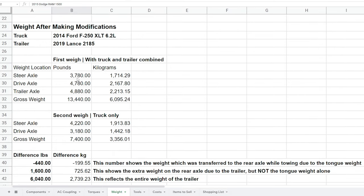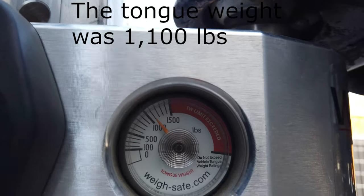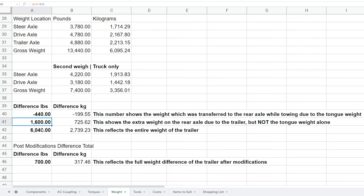The weigh-in covers the steering axle, drive axle, and trailer axle — those three weights are here with kilograms included for convenience. The gross weight was 13,000 pounds. The second weigh-in is just the truck itself. The front axle loses weight because of the extra tongue weight on the back of the truck, which lifts weight off the steer axle. The rear axle gains additional weight — more than just the tongue weight — because of the teeter-totter effect. The entire weight of the trailer is now 6,040 pounds. The net difference post-modifications is 700 pounds added to the trailer — I removed things and added things and the net is 700 pounds.